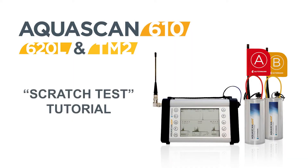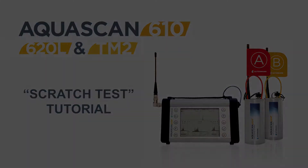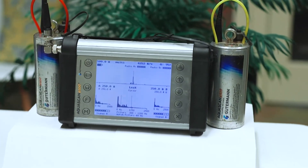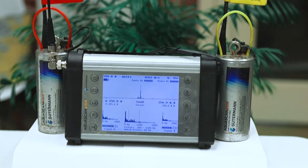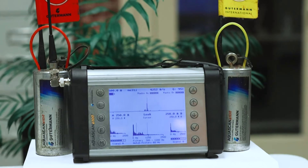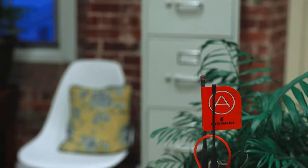Welcome to the AquaScan Scratch Test Tutorial. Performing this test in the comfort of your home or office eliminates variables like background noise, electrical noise, or radio interference, and makes for an easy way to determine if your correlator is functioning properly and should increase confidence in your correlator's accuracy.